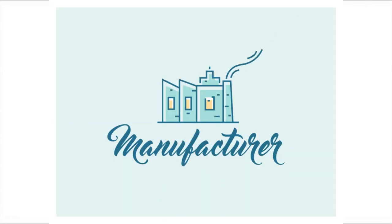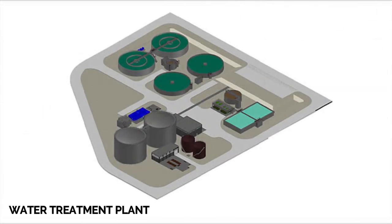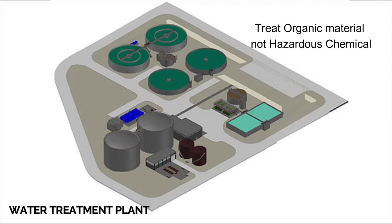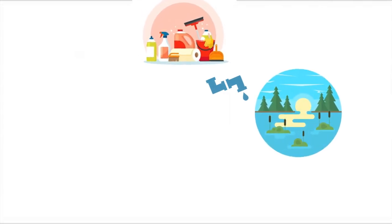Whatever chemicals we use in our homes go down the drains into groundwater, polluting many communities. Wastewater treatment facilities, where they exist, are only designed to treat organic materials — not hazardous chemicals. If you pour hazardous chemicals down the drain, they might end up in your local rivers, lakes, and coastal waters.